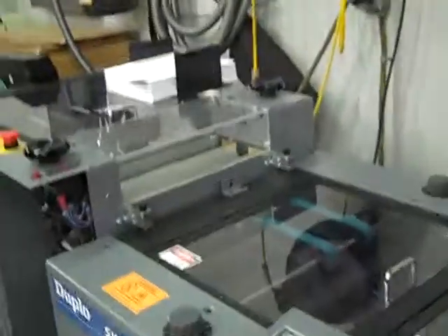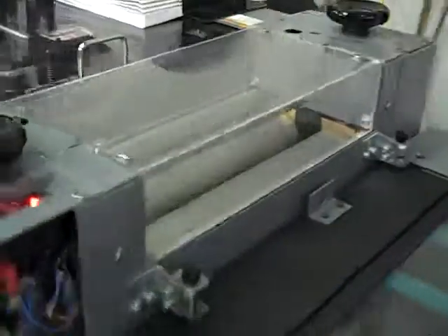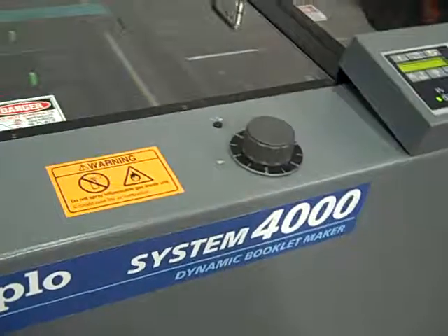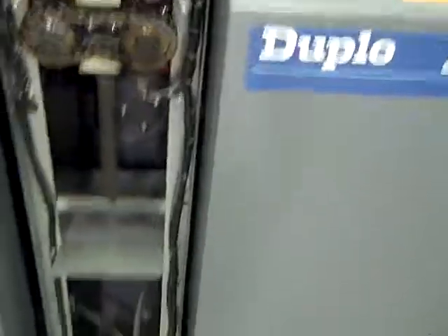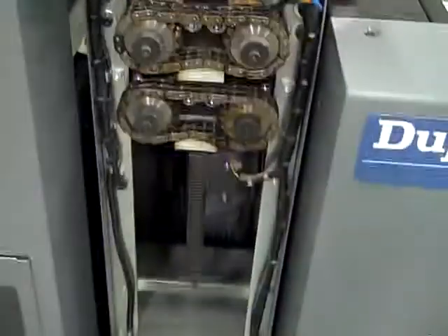This is a digital video of the Duplo System 5000 Twin Tower with DBM 400 Booklet Maker Stitch Fold and Trim, and this is the book press installed in between the System 4000 Trimmer and 4000 Booklet Maker. This is a demo run of your system, and of course we pull all the covers off here to make sure that everything is okay and there are no issues or problems — we like to run it with the covers off.